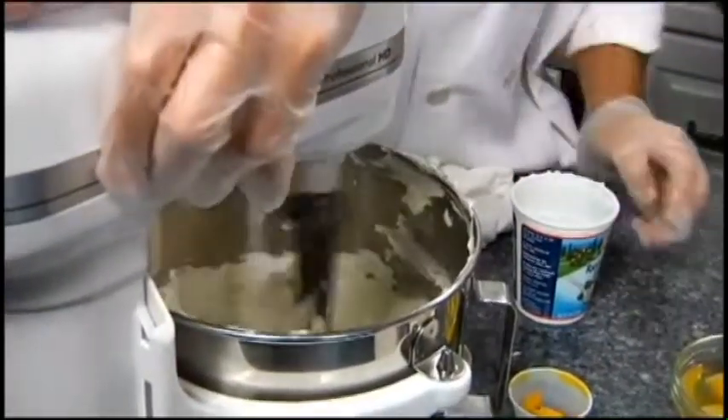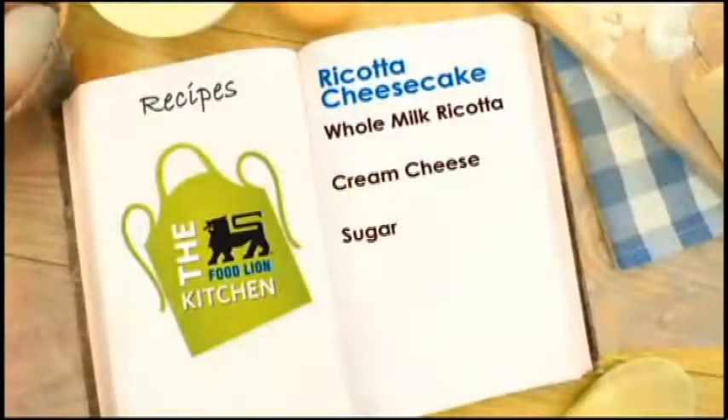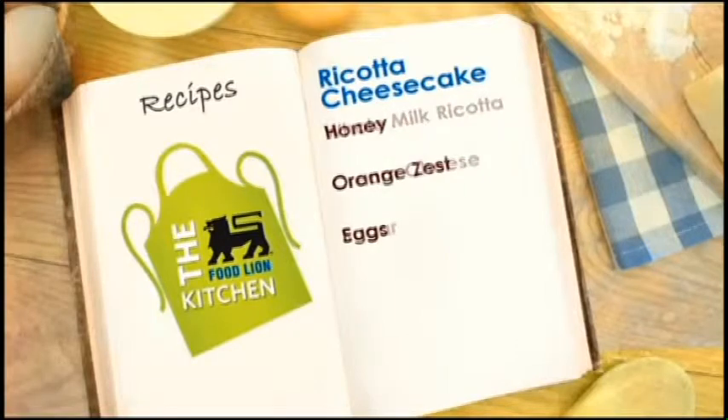What makes this cheesecake a little lighter is the orange zest. It's going to bring out so much flavor. The recipe doesn't call for vanilla, but we decided to add vanilla — why not? It's Tuesday, let's do it.